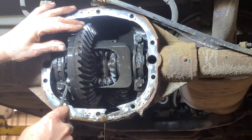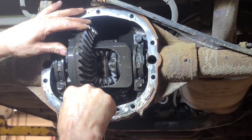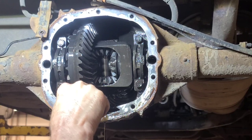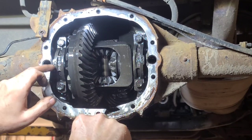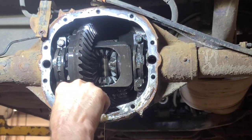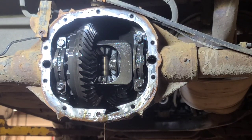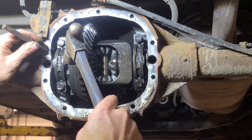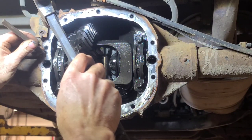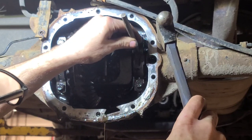The side bearings have kind of lost their preload - that's crazy. I'm surprised it didn't make more noise. It doesn't look like this thing has been apart before, although the cover has been off, so it's probably had axle seals done. That's kind of worn out.